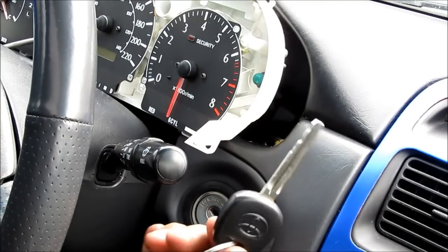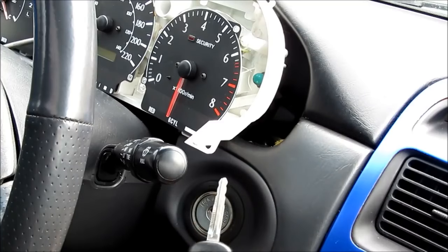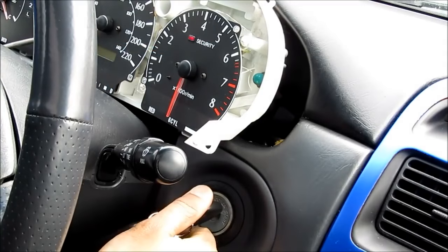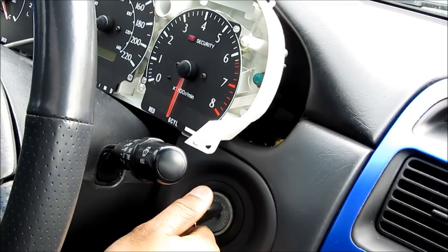If I have an unprogrammed brand new key or an ECU that's been swapped and I put the key into the ignition, you'll see the security light doesn't go out because it doesn't match the ECU. If I try to start the car it'll just crank but it won't start.